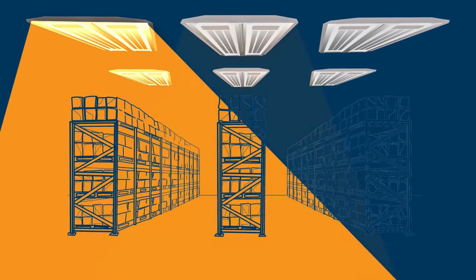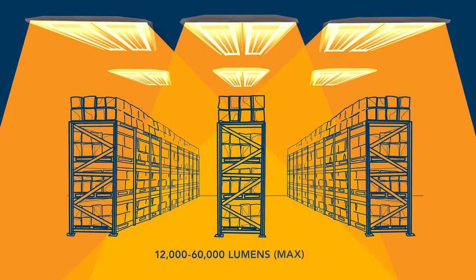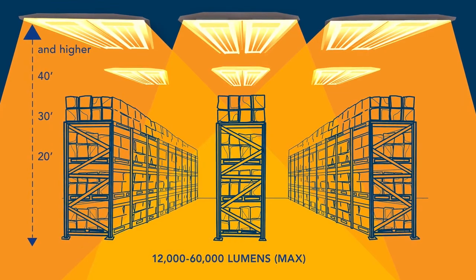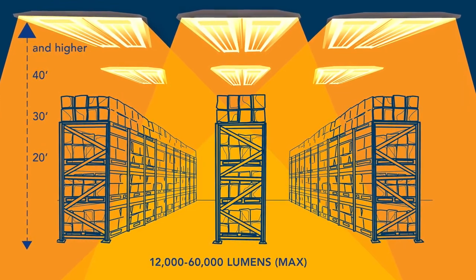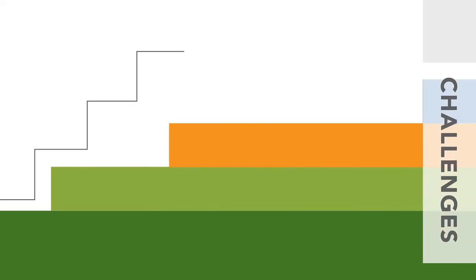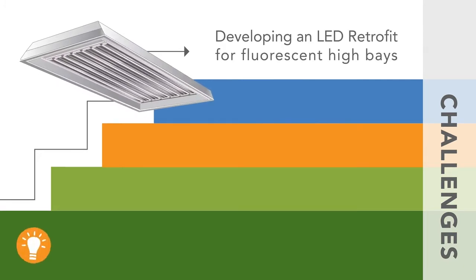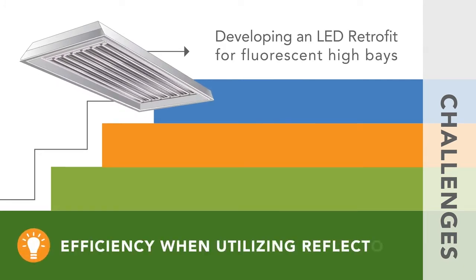The T5 Retrofit Kit was designed for high output applications with lumen packages equipped to deliver required foot candles at ceiling heights upwards of 40 feet. One of the challenges in developing an LED retrofit for fluorescent high bays was addressing the issue of just how efficient those fixtures can be when utilizing reflectors.